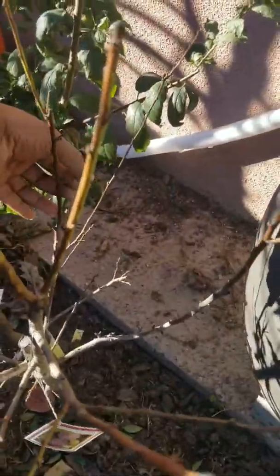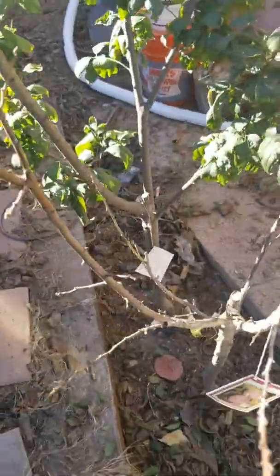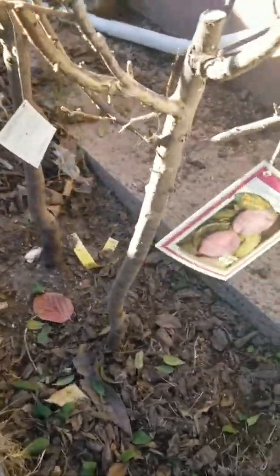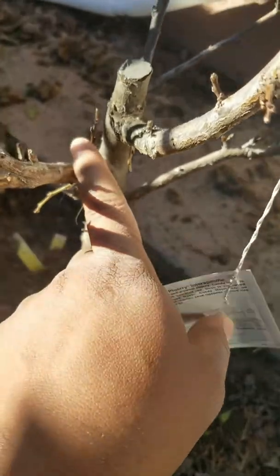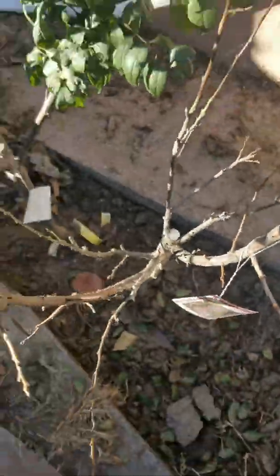Next month or so I'll come in and start to prune the branches. I don't want the ones that are growing inward, like that one there — all of these ones will be removed.